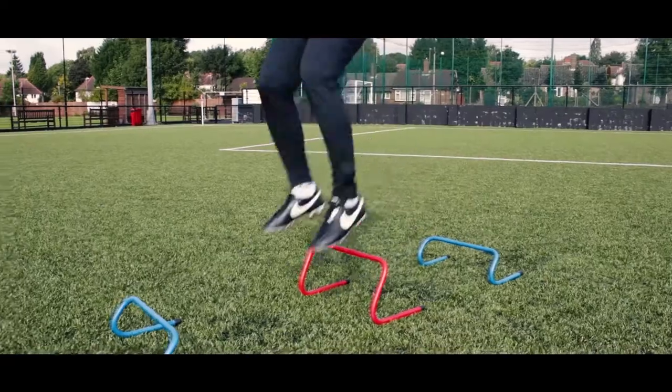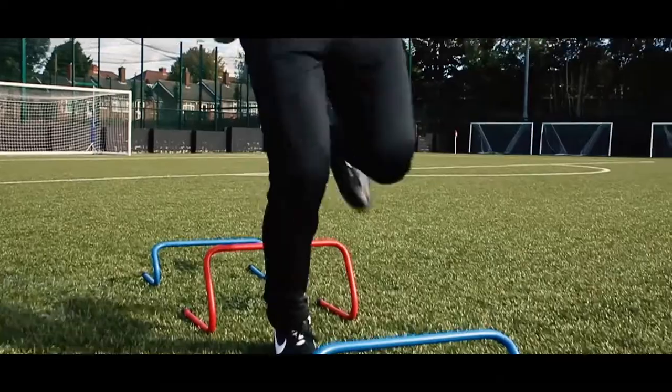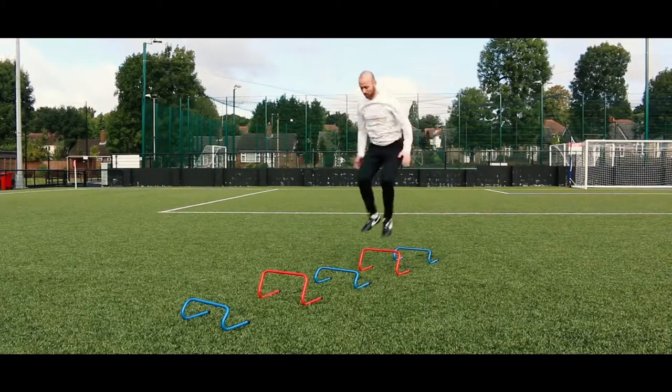We can look at slowing it down for the landing mechanics on the single leg, and then we can speed it up to look at that change of push-off or acceleration out.